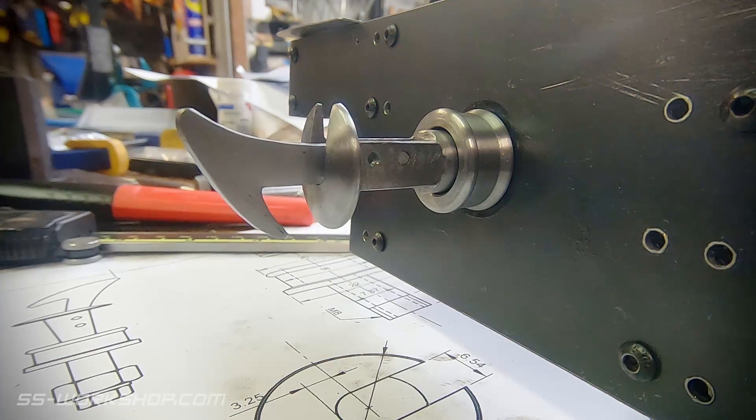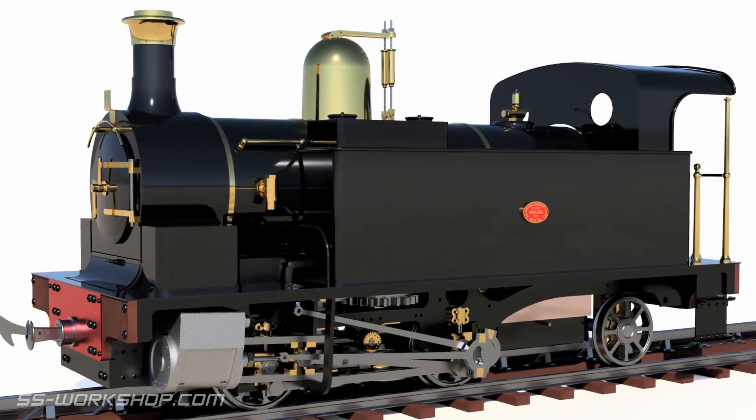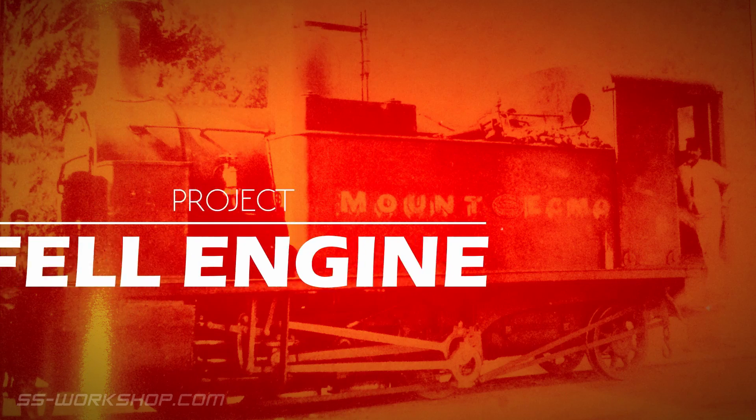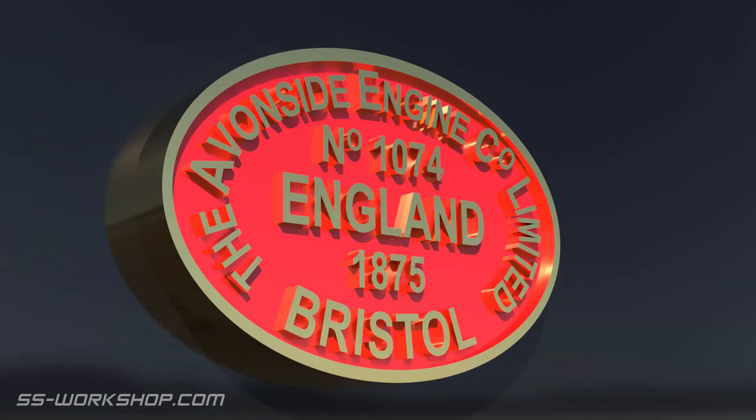On this episode, I make the front coupler. This type of coupling is known as a Norwegian coupling, or a meat chopper. Welcome to the fill engine project, where I'm building a three and a half inch gauge, live steam locomotive to my own drawings.